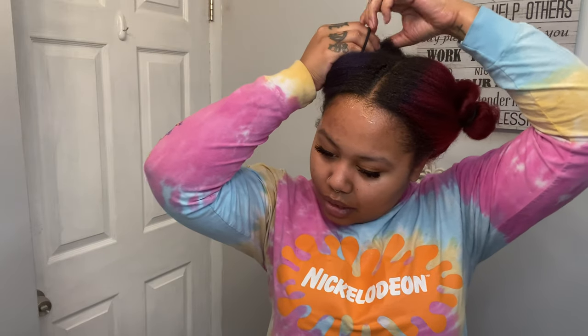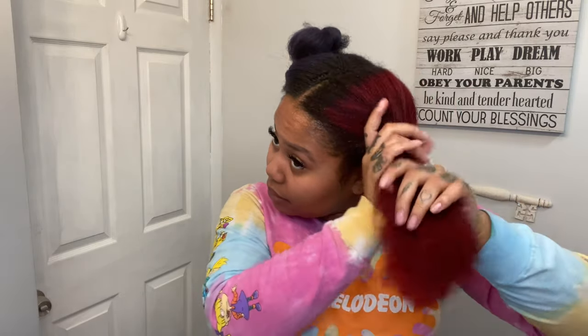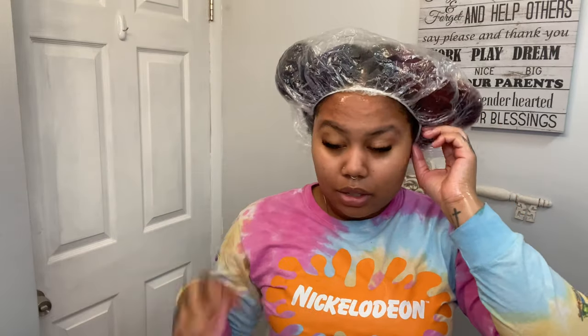I'm going to twist this up. I like to twist it because it incubates it. I was going to sit under the hooded dryer, but that's downstairs and I'm not bringing that heavy thing up here. So we're just going to put a plastic bag over it. Maybe I'll leave this on for 30 to 45 minutes, and then I'll be back.